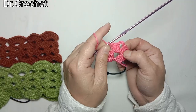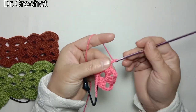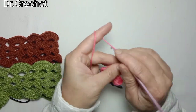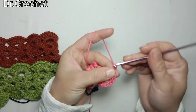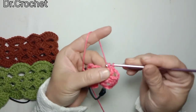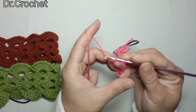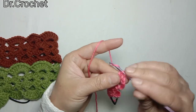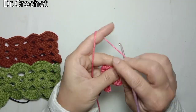Here you can see we have made three double crochets, 3 chains, and then three double crochets, as we do in the first row. Now I am going to make again chain 4, yarn over, turn over, and continue working three double crochets, chain 3, and again three double crochets in the chain 3 space, and chain 4.